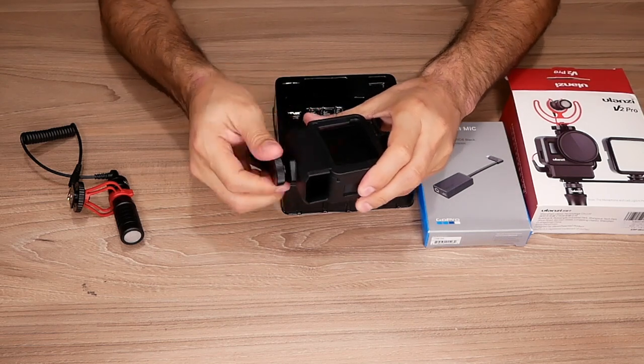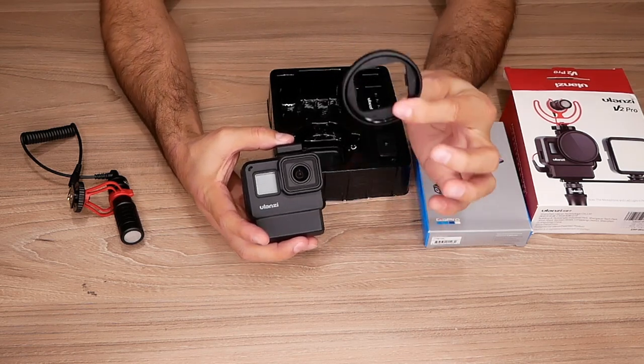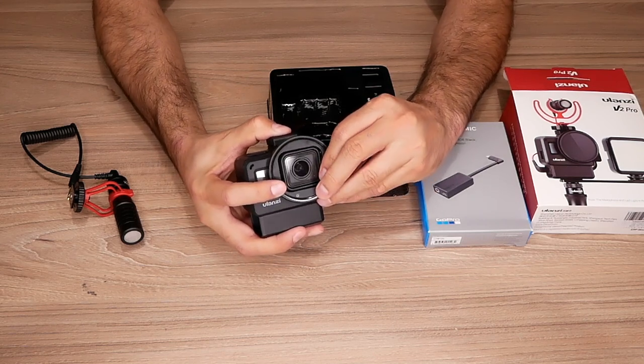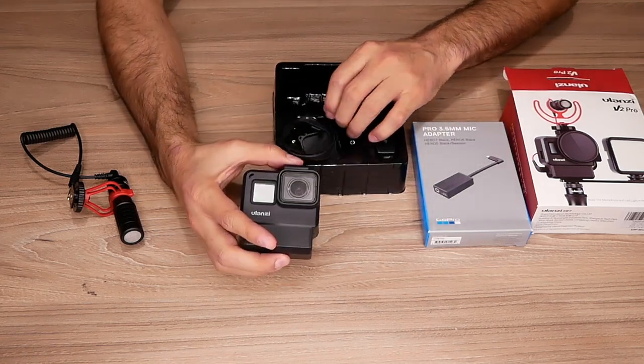Let me take that off since we don't need it for this. It also comes with a lens mount. This lens mount gives you the ability to put UV lenses and other types of filters. You put it there and screw whatever lens you want on. That's a pretty cool option to have.